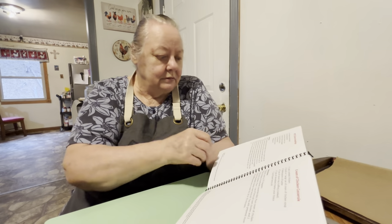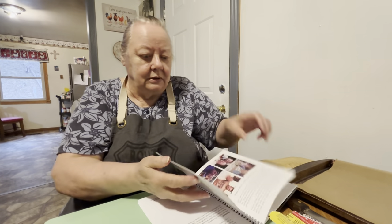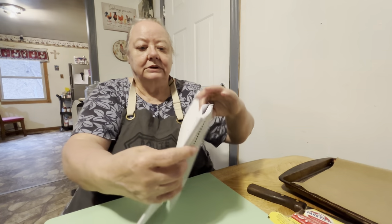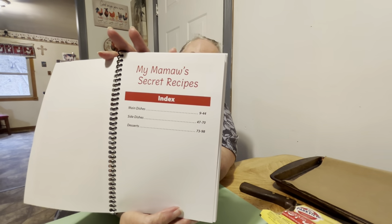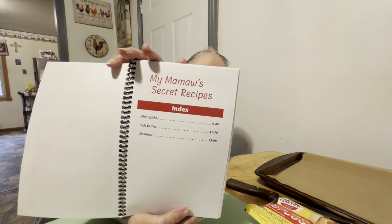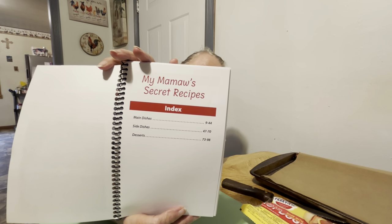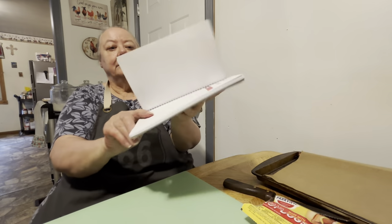Right here is the side dish section — it's the Cat Head Biscuit recipe. That's my Cat Head Biscuits — that's what one of the men called my biscuits in church because I made them so big. The cookbook has almost 100 recipes. So that's our cookbook.